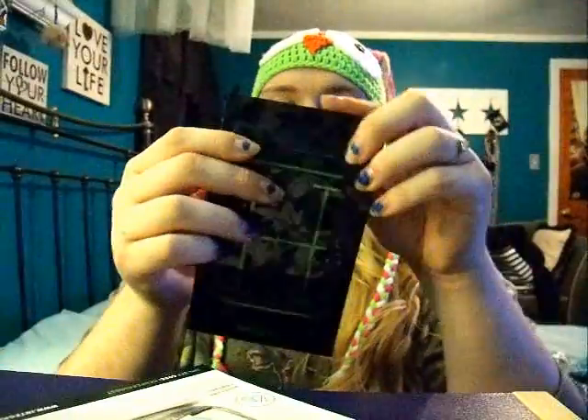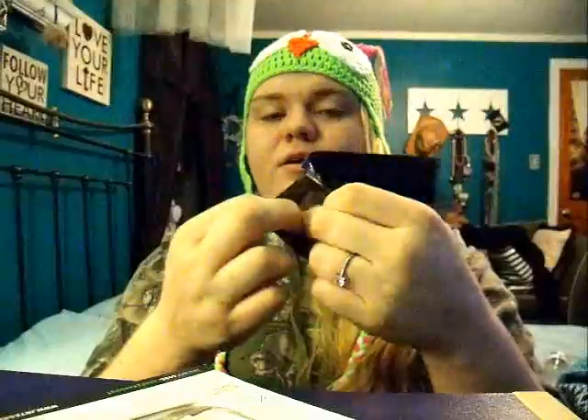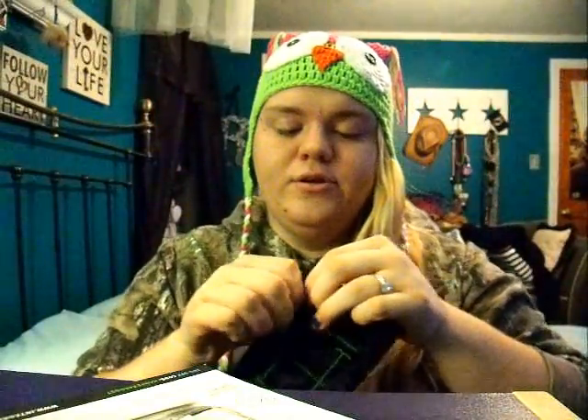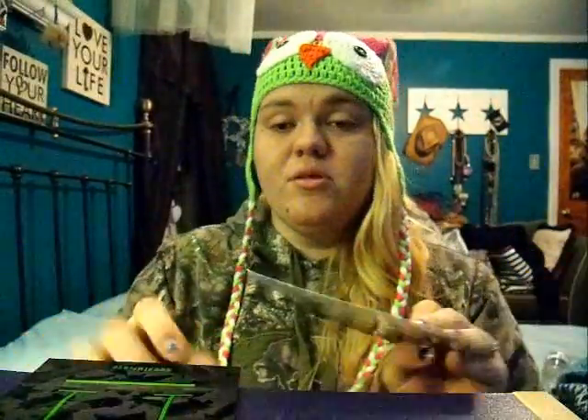I got this little HEMPER bag. It's just a Ziploc bag — I think it's smell-proof. Looks like it's probably big enough to hold an eighth to a quarter. I think you'd be pushing it if you were to try to fit a quarter in there. It would comfortably fit an eighth, probably five or six times maybe. So that's pretty cool.